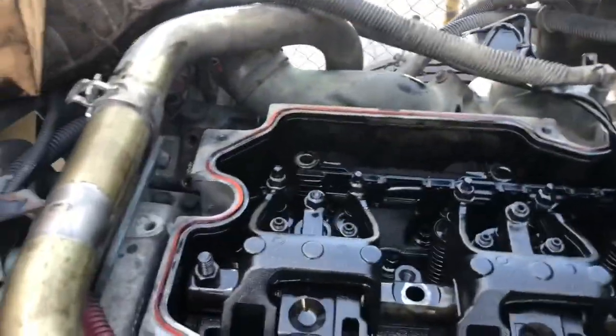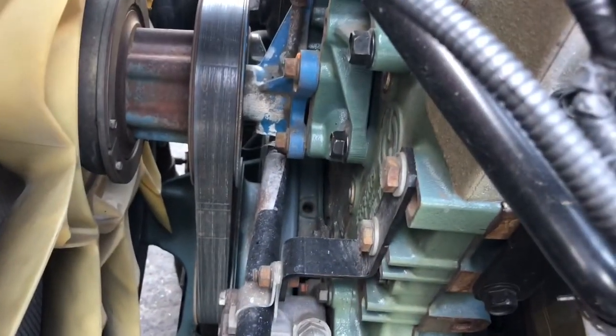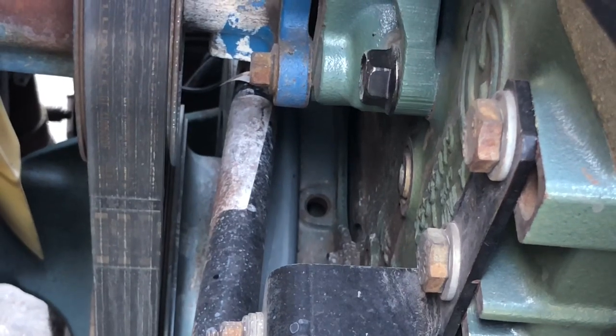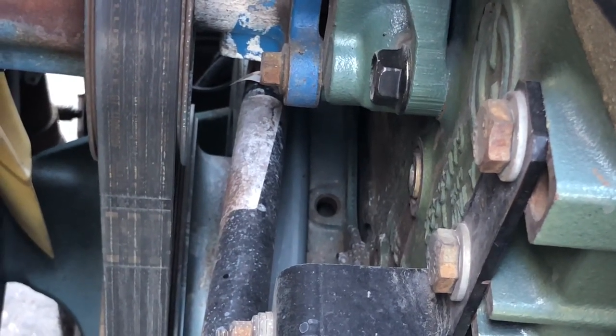Right now you don't necessarily have to have top dead center one. You do that by verifying there's your timing pin or timing hole, and you would insert a pin that meets up with the crankshaft.